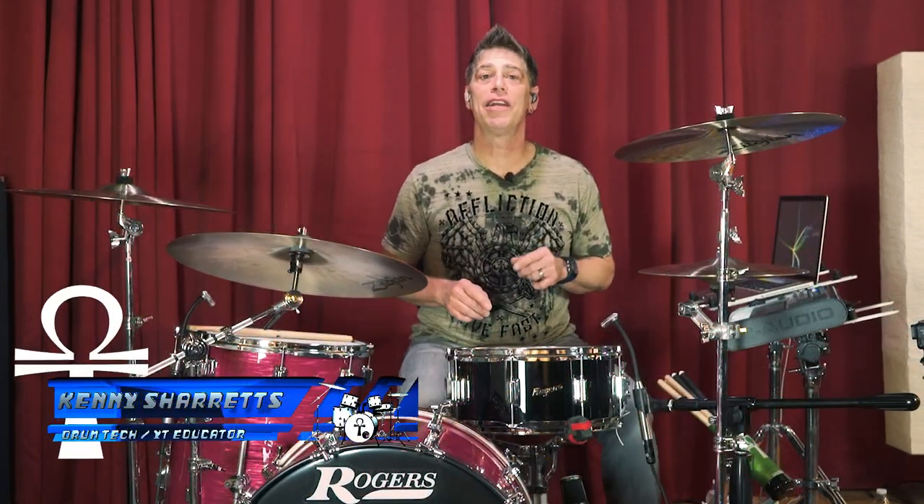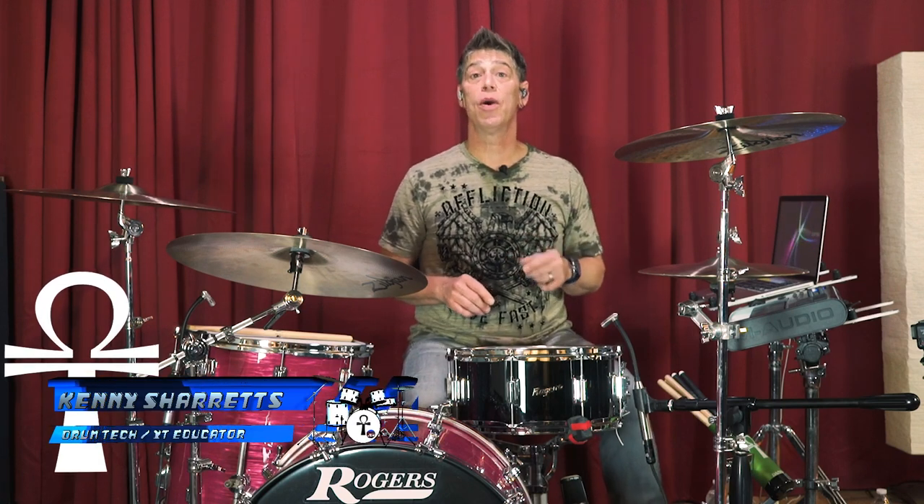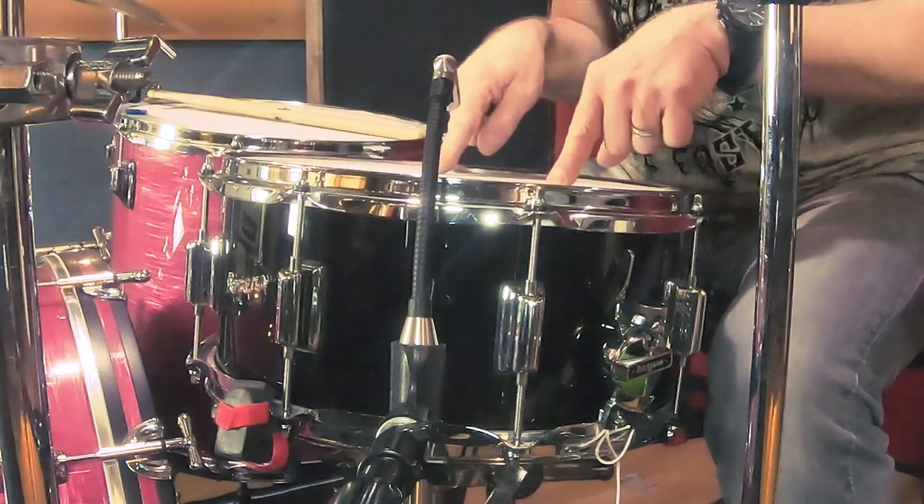Hello everyone, drum tech drummer and online educator Kenny Sherratt is coming to you with a product review and tuning lesson video on a recently reissued Rogers drum classic, the Powertone Snare Drum.